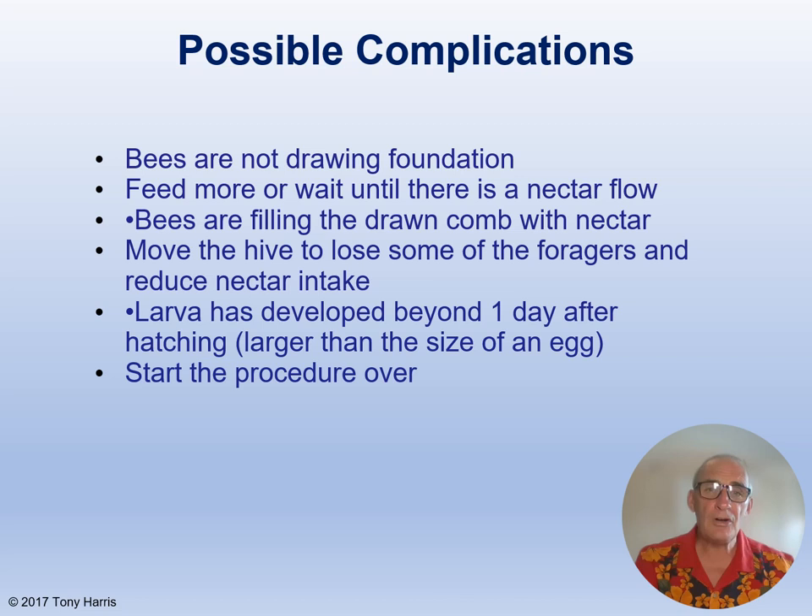Here are some possible complications with the Miller method. Sometimes the bees do not draw out the foundation — in the absence of drawn comb, your only option is to feed more or wait until there is a nectar flow on. Sometimes the bees fill the drawn comb with nectar, and the remedy for this is to move the hive to another part of the apiary, which will lose you some foragers and reduce the nectar intake. If the larvae have developed beyond one day after hatching and are larger than the size of an egg, it is easy to simply start the process over again.